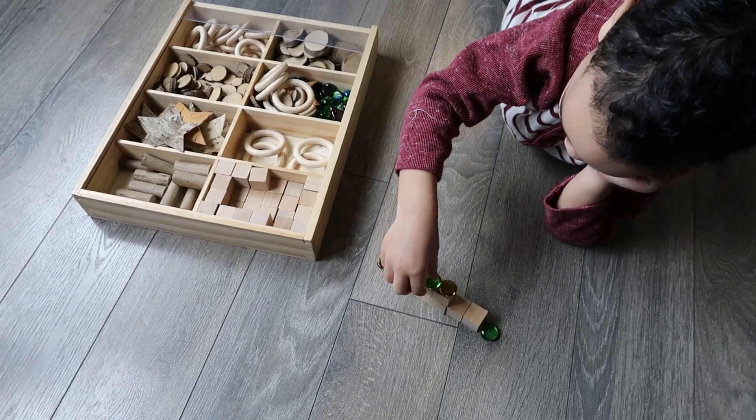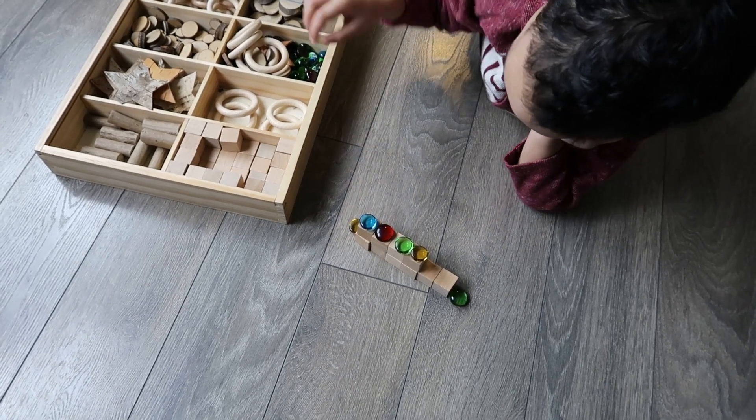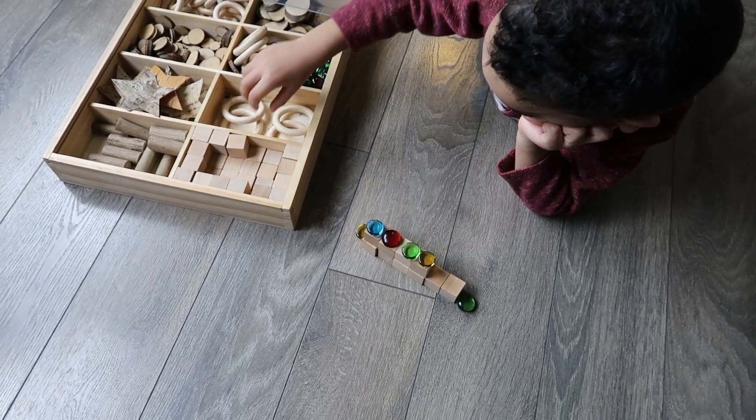Hello and welcome to Teacher Inspiration Station. In today's video I wanted to introduce you to a concept called loose parts. Basically, loose parts is the interaction, exploration, and manipulation of various materials and objects. Loose parts is great because it's open-ended and it allows children to be creative, innovative, problem-solve, deepen their critical thinking, and engage in a variety of different types of play.